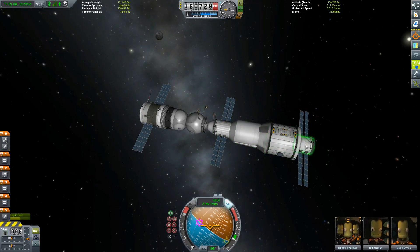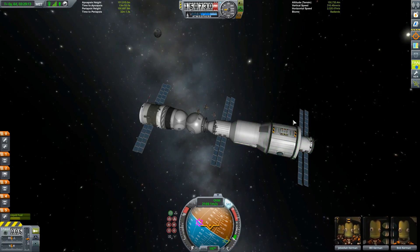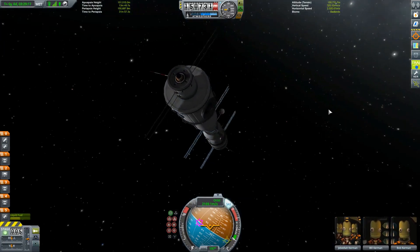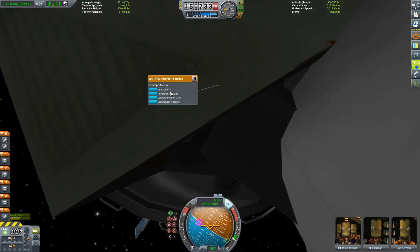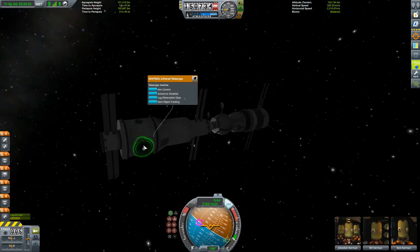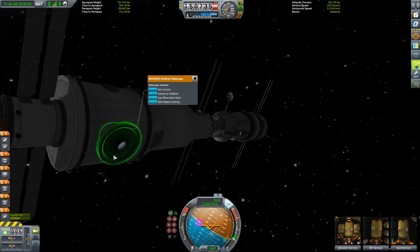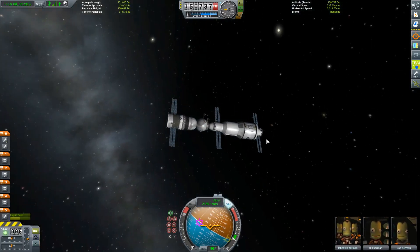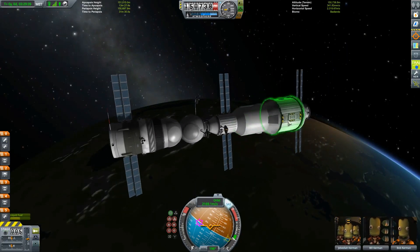Also what I did — and this is not really necessary — is that the Salyut 1 also had the Orion 1 space telescope observatory on board. For us we have the Sentinel Space Telescope, or Infrared Telescope. So I put one of those on board and just one of these adapters to make the thing look a bit nicer. So that's not necessary at all, but here we now have the new and improved Salyut 1.